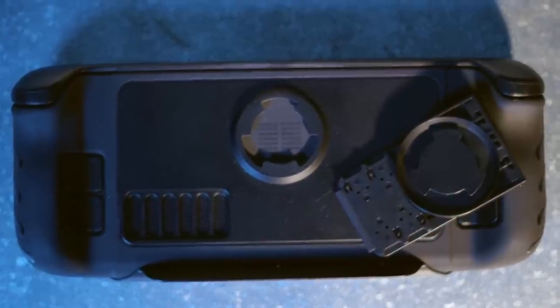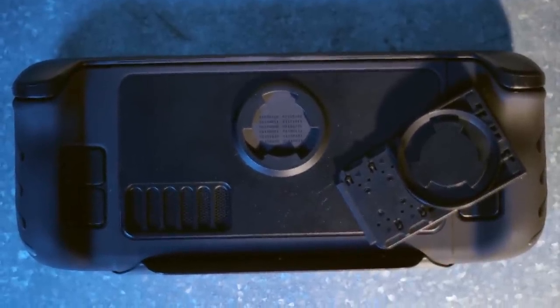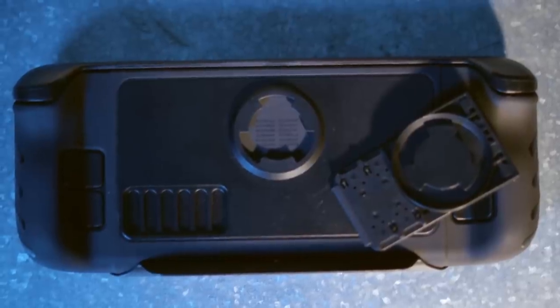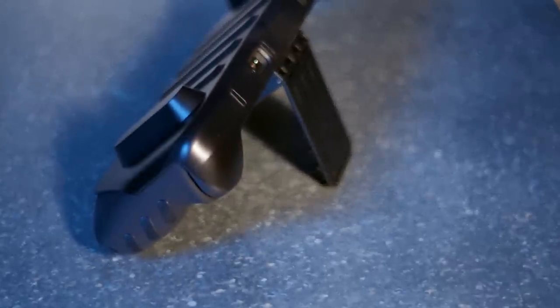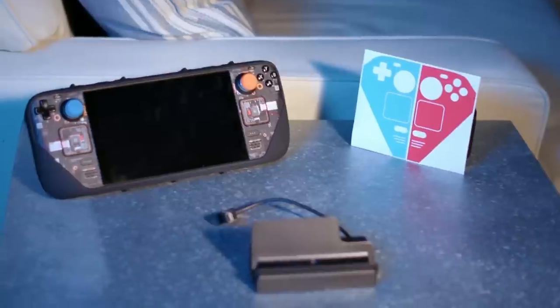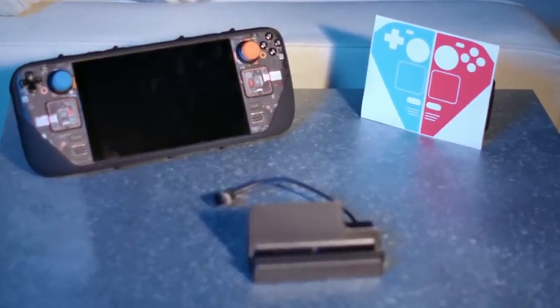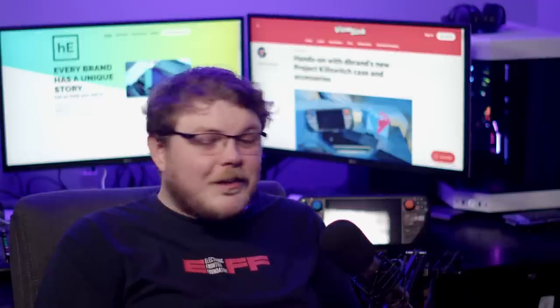Given that the attachments here are the star of the show, let's talk about that first. The mechanical attachment point is designed to allow dbrand accessories to connect to the case. Currently, the only accessory that I have is the kickstand. The kickstand is nice — it works well to do exactly what it's supposed to do. It props up your deck so that you can use the screen while it rests on a table or the like. It basically turns the deck into a Microsoft Surface, except usable.